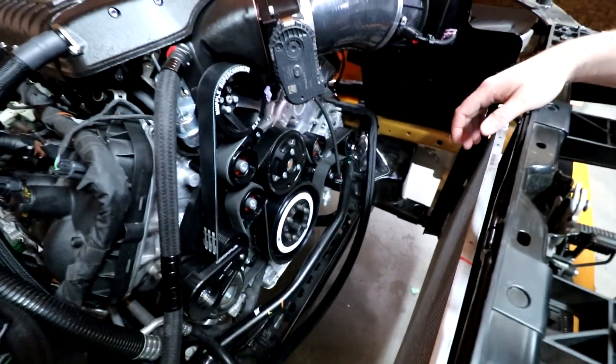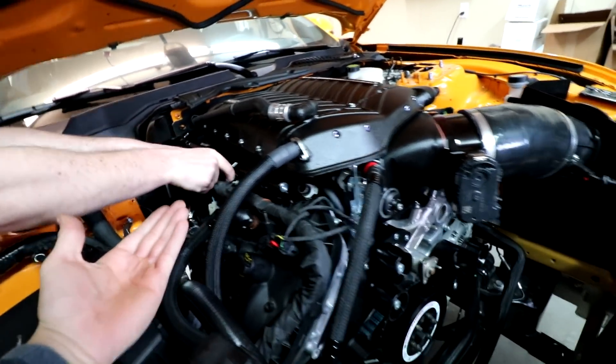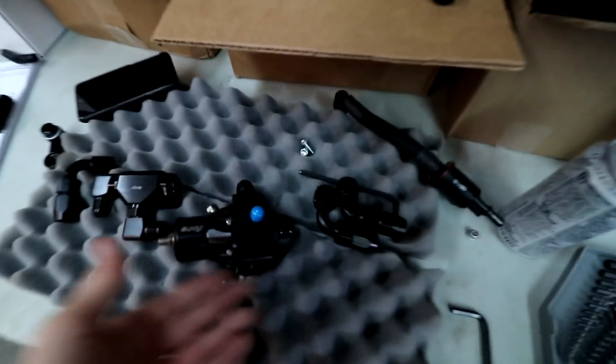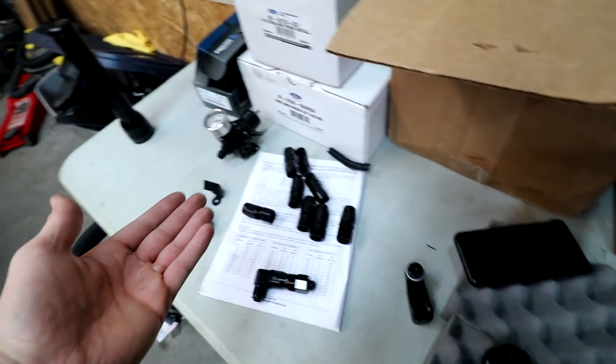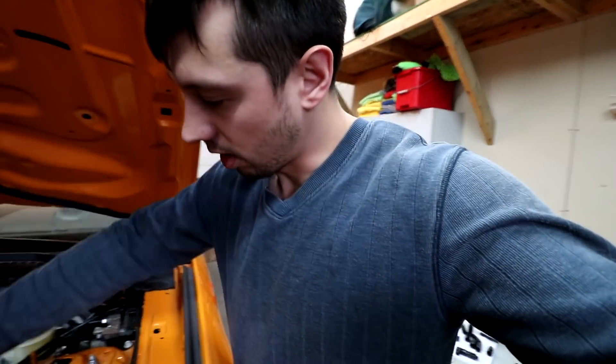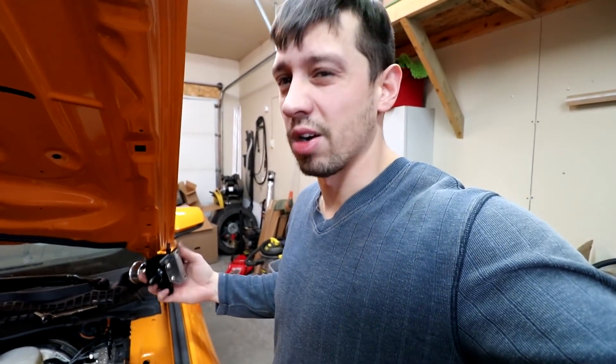I guess we gotta start on the fuel system and finish up our pulleys that we did last time. So we're tacking our fuel system here. They give you a bunch of fittings and a general direction of what to do, but there's no actual mounting for it, so we're pretty much picking things up, putting them where we kind of want them and kind of designing our own kit basically.